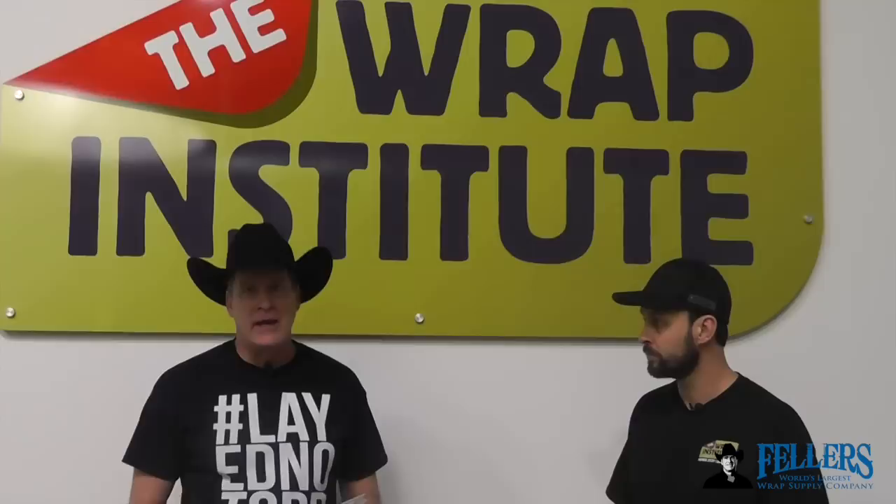Hello, I'm Frank Fellers, owner of Fellers. This is 3M Press in Place. There are lots of ways to reinstall emblems, but this appears to be a really great way, and Justin Pate is very excited about telling you about it. Justin, you are the world's leading RAP trainer and owner of the RAP Institute, so you're doing a lot of training out there. Tell me why 3M Press in Place is important to have versus a lot of other tapes.